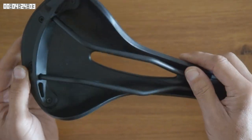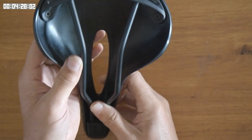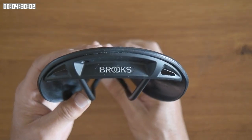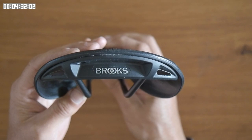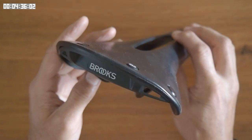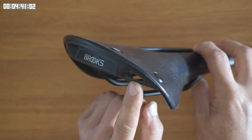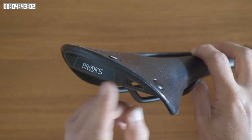I haven't used the saddle bag loops, but one of my viewers reported that his broke. However, he did acknowledge that he may have exceeded the 3kg weight limit. The only other observation I have is that the slots for the straps are really quite sharp in places, and perhaps it would be a good idea to round these off before you use them.